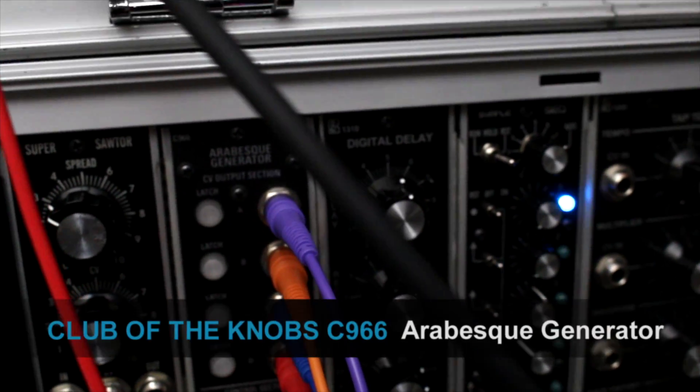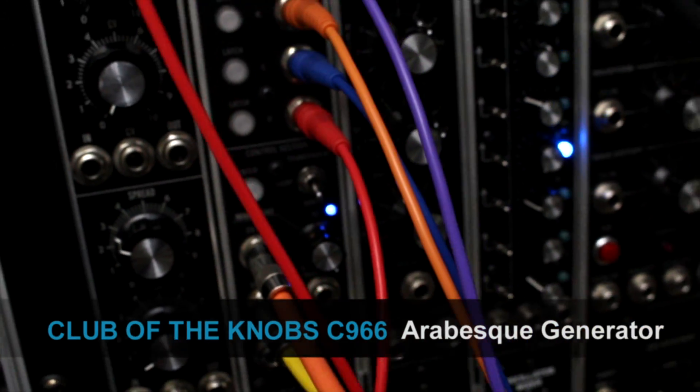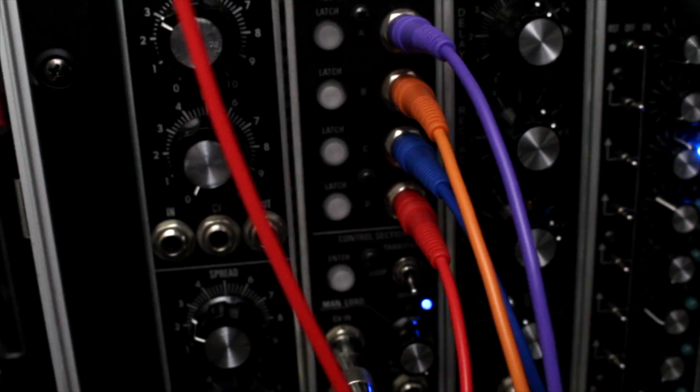Hello everyone, AlternatingBit here, and I thought I would just do a short video demonstrating the Club of the Knobs Arabesque Generator, a relatively new module.